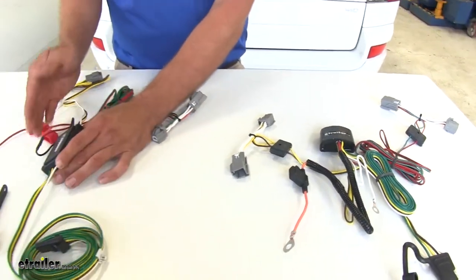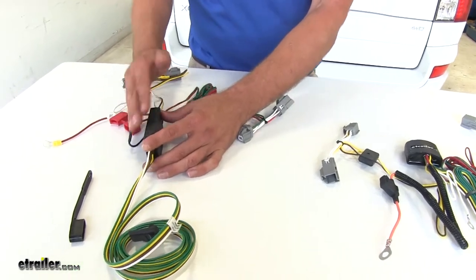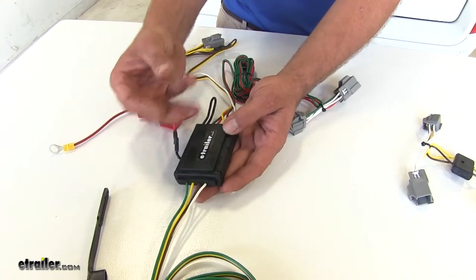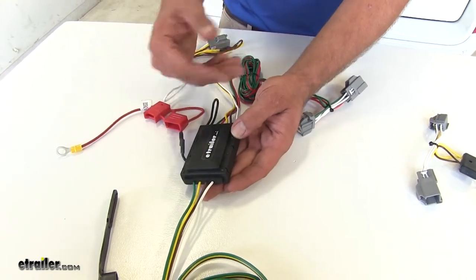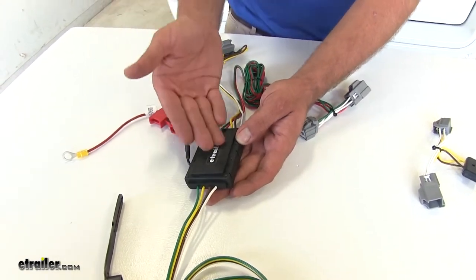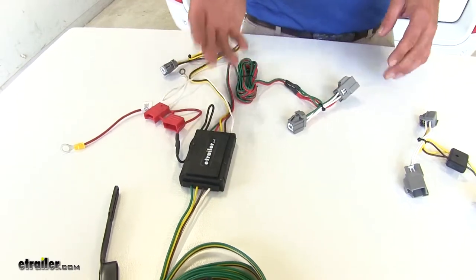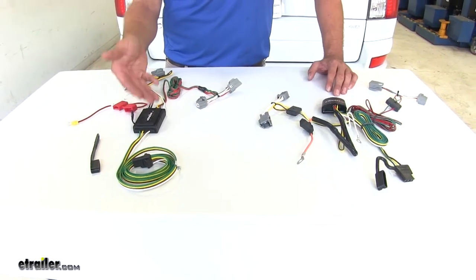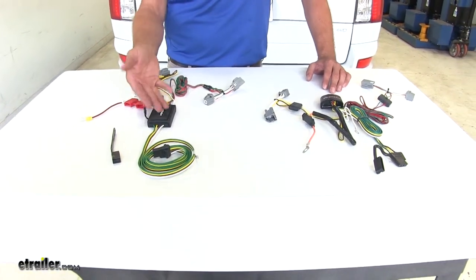Whereas with the CURT, the circuit board is going to float in the middle with the two outsides kind of pressed down. So that security and potting material — that rubberized material that can absorb shock — doesn't exist here. Typically, if we have a wiring failure and have to put in a new wiring kit, it's because the box has failed and it's typically a CURT product.